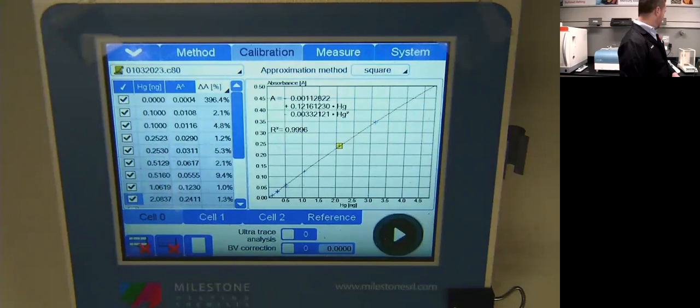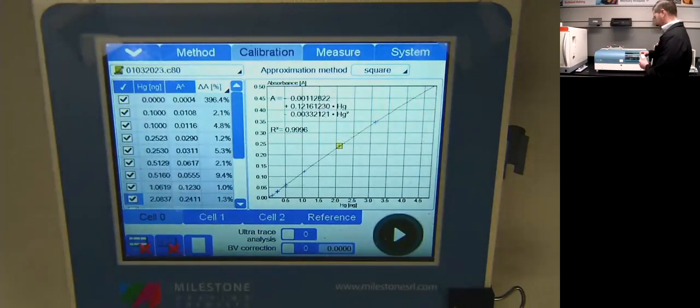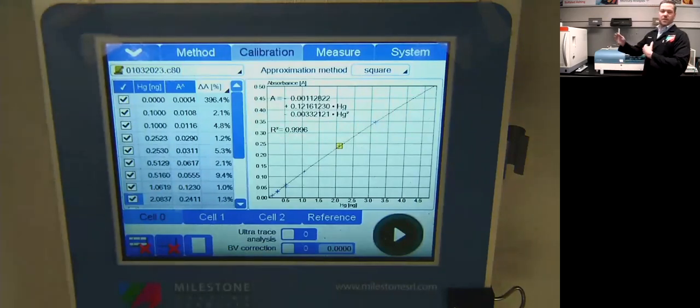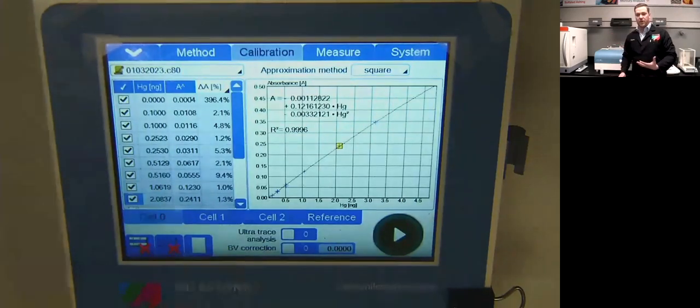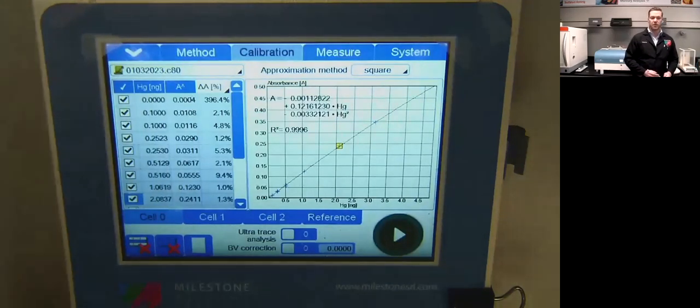Question: does the standard curve need to be matrix matched? No — we recommend calibrating on liquid standards like you would for an ICP-MS. You make your stock solutions from a 1000 ppm mercury standard and build a calibration curve that way. To reach the low-level concentrations on a tri-cell, you need liquid standards because CRMs just don't get that low — the weights are too variable. Some clients in mining and coal will calibrate using a NIST certified reference coal material by weighing out different amounts to build their calibration curve, which works fine for them since they're operating at high mercury levels and aren't worried about 0.1 nanograms.